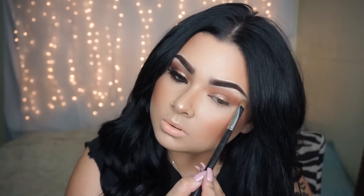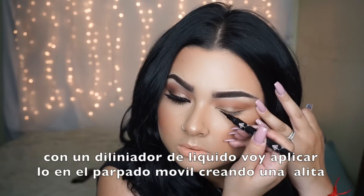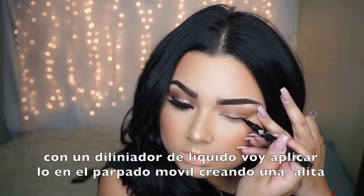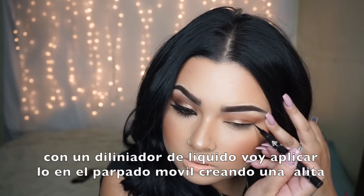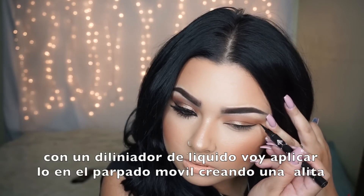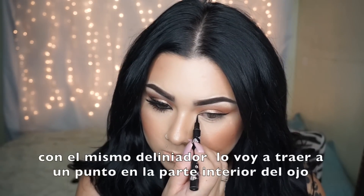From there, I'm using my face pattern applying it right onto my brow and then blending everything out. After that, I'm going with a liquid liner to make a wing liner onto the top of my lid, winging it out a little bit. With the same liquid liner, I bring it into a point in the inner corner of the eye.